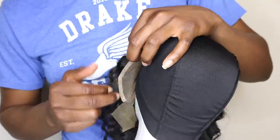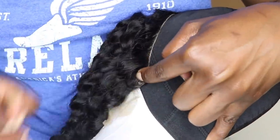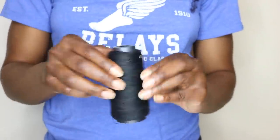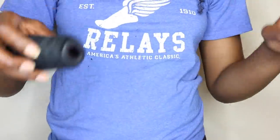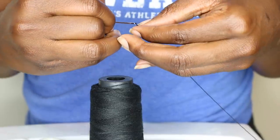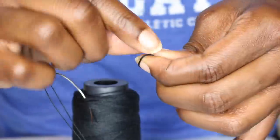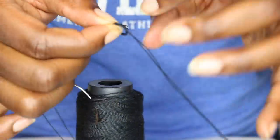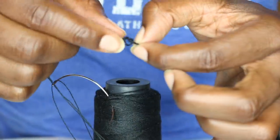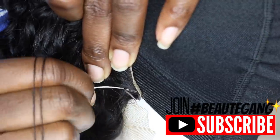This is how flat you want your frontal to lay before you sew it down. Now you're gonna grab your needle and thread — make sure you use just enough thread so that you don't run out while sewing down the frontal. When you have the right amount, cut it and then pull the thread through the needle to make both ends even before knotting them together. By the way, I did not get the thread through the needle on the first try — this is YouTube, we don't show the mistakes.